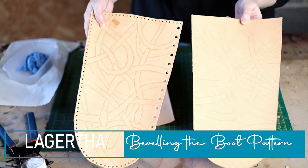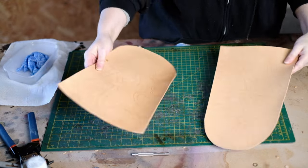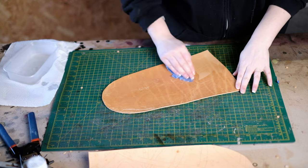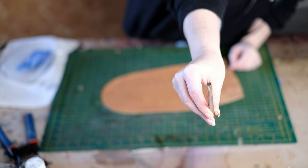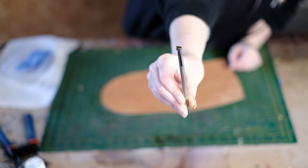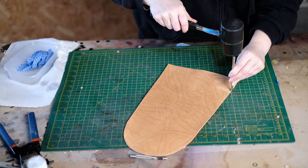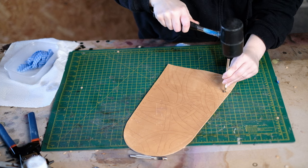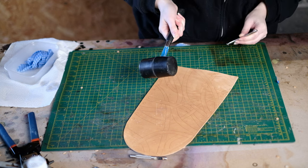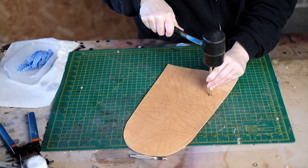Before punching any holes on the boots I want to deal with the snake pattern — it's visible but we're going to make it really stand out using a process called beveling. Wet your leather again to make it easier to shape. Take the tool called a beveler — one side is angled higher than the other. Put the longer angled side into the indented groove, then on the side of the snake further away from you, place the angled side down into the groove and hit it with a mallet. Moving along that line pushes the leather down so the line becomes more prominent.